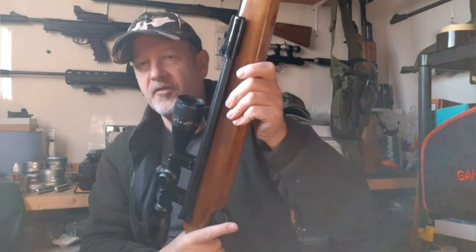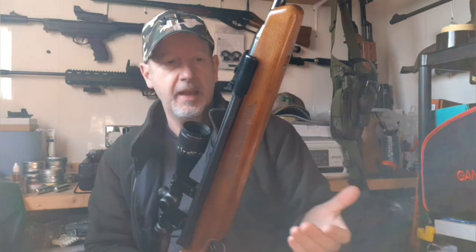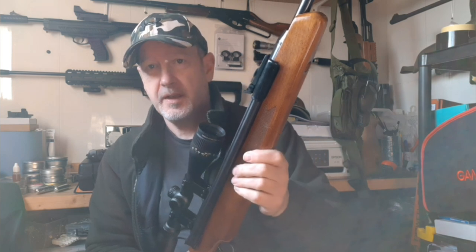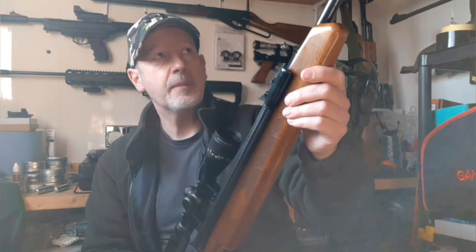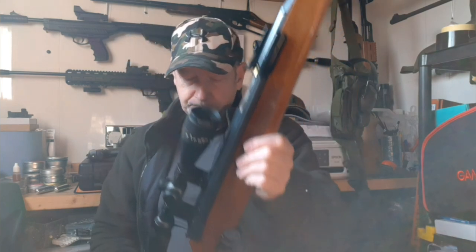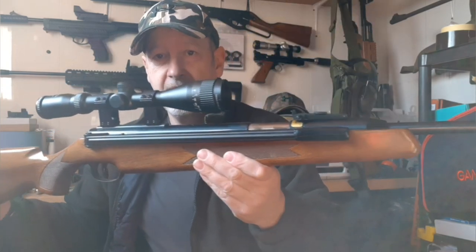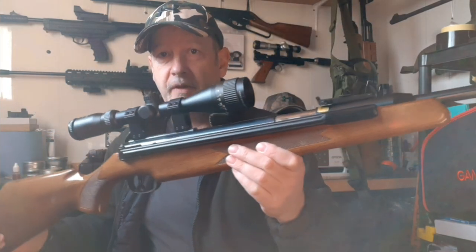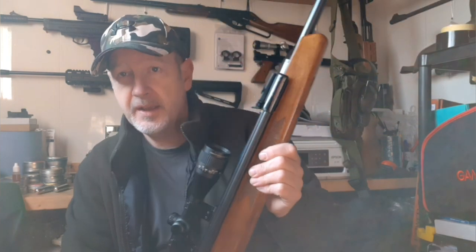From a target shooting point of view it is more than adequate — very accurate. Because it's tuned, this one has virtually no recoil, which is another advantage of going down that route. But even out of the box when it was new it didn't have a huge amount of recoil, much less than some other guns in its price range. On balance, I think this is one of the best air rifles ever made.